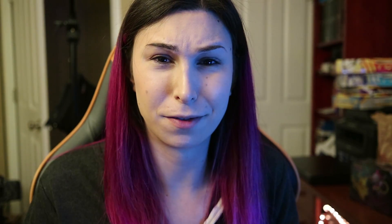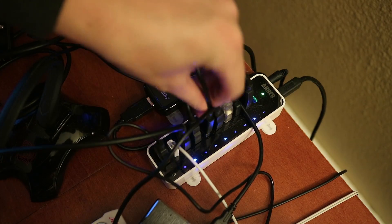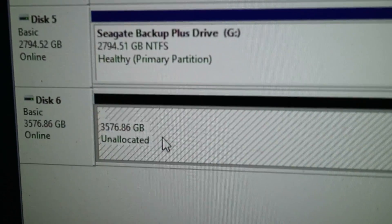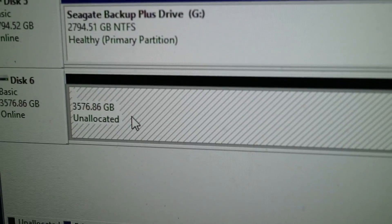If you wanted to use it in the case, I'm not sure why you'd want to do that. Look at that — there it is. 3.5 gigs right there. Awesome.